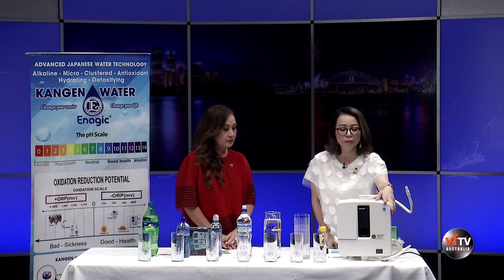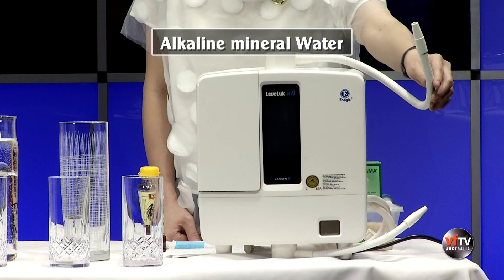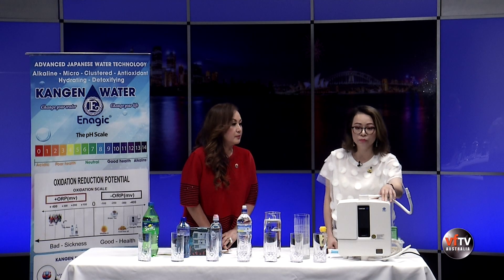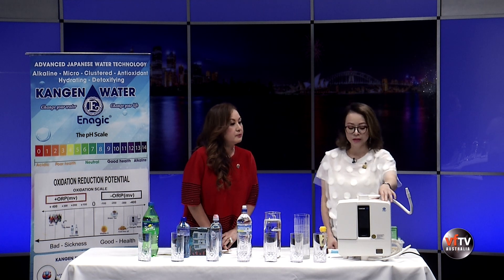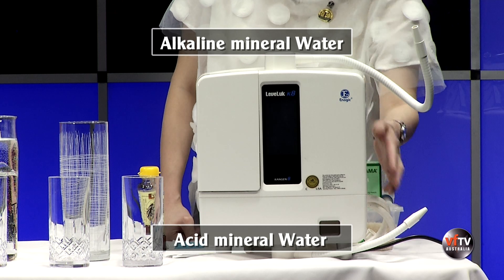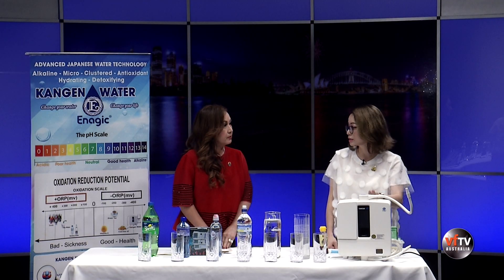Tại buồng điện phân, nguồn nước được cung cấp một nguồn điện rất lớn và thực hiện quá trình điện phân để phân tách thành 2 dòng nước riêng biệt. Dòng nước ra ở vòi trên chính là alkaline mineral water - nước khoáng kiềm dùng để uống. Dòng nước ra ở vòi dưới là acid mineral water - nước khoáng có tính acid, dùng trong việc tẩy rửa và vệ sinh rất tốt.